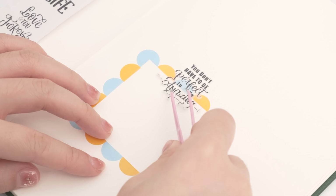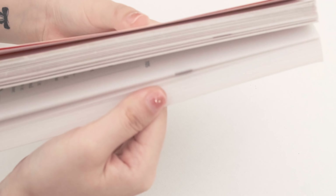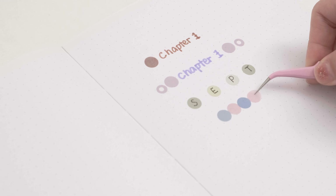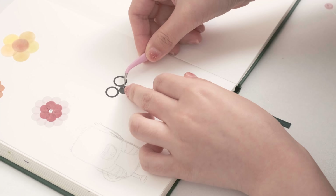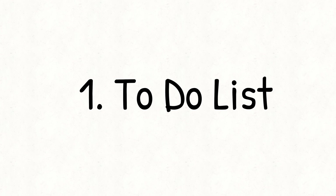Hi everyone, and welcome back to another Stationery Pals video. We shared 14 uses of washi tape in our previous video and we were thrilled to see that you guys liked it. In today's video, we will show you some tips for another product — the unnoticeable yet very useful polka dot sticker. Let's get started.